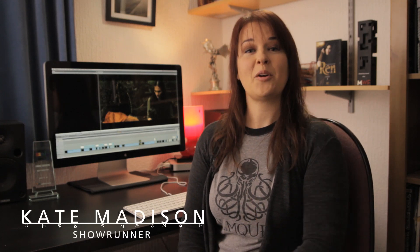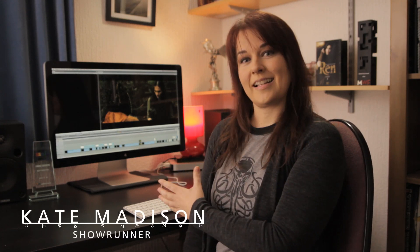Hello everyone, welcome to a little video looking in depth at some of the visual effects in Wren and how and why we put them together. I'm trying to show you our process in case it can help you in your own projects.